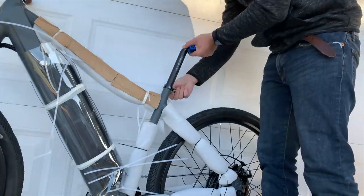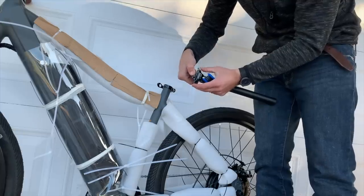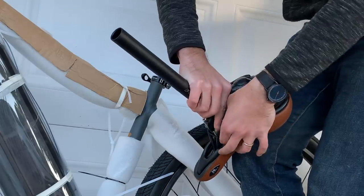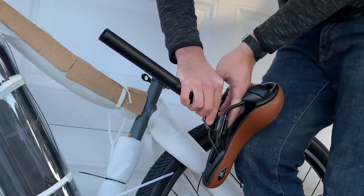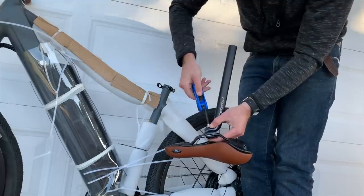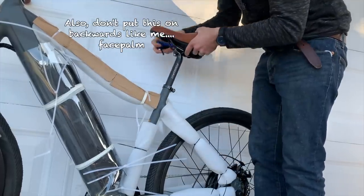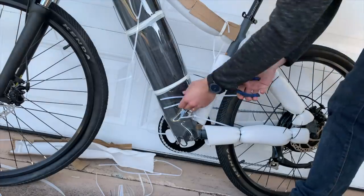Next we can prepare the seat post by loosening the bolt that holds the guts together, then spinning the top plate 90 degrees so that we can place the seat on it, and then spin it back and tighten it down on the rails of the seat, checking the angle and adjusting it to fit your own comfort requirements. Every bottom is a little bit different of course, which is fortunate because otherwise this would be a very boring world indeed.